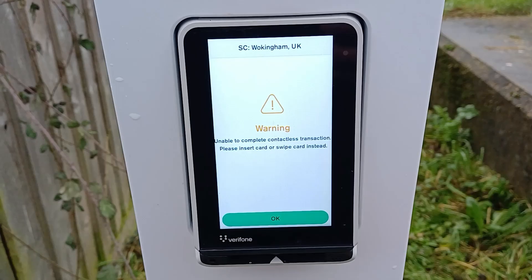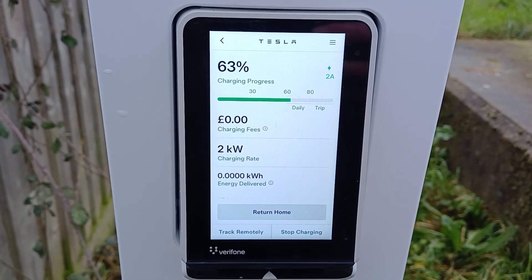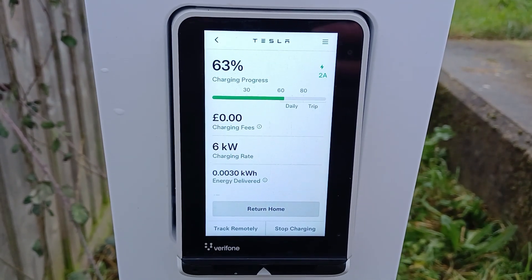I have another card — maybe it's specific to that single one. So I tried my credit card. Again, contactless was rejected: unable to complete contactless transaction, please insert card. Chip and pin — yes, better. I've got a screen to enter my pin, and that finally was accepted. Up came the charging screen, and yes — it started to charge.